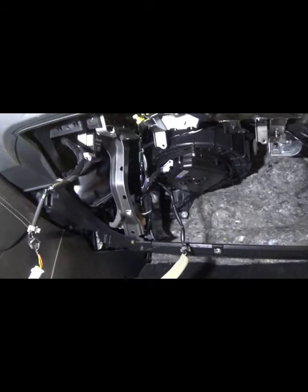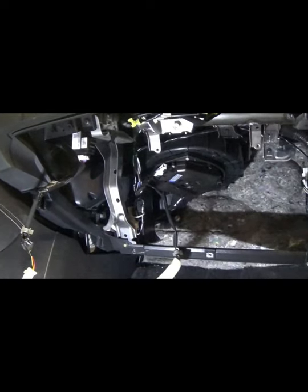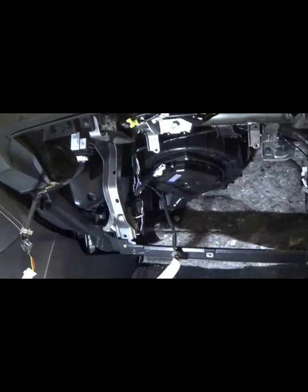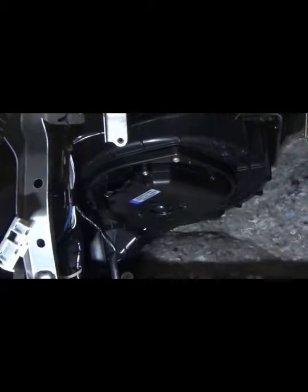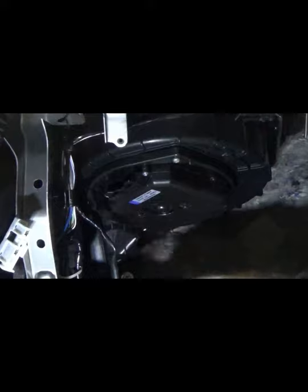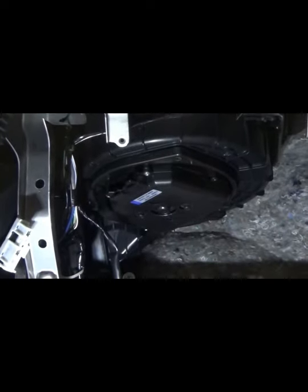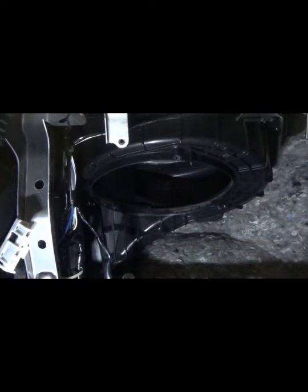With the glove compartment out of the way — which is important because one of the three screws holding the fan in is difficult to reach otherwise — go ahead and disconnect the fan plug now since it's easier before the unit is hanging. Then there are three screws to remove: one, two, and the third is the difficult one if you haven't removed the glove compartment. That's all it takes to drop the fan down.